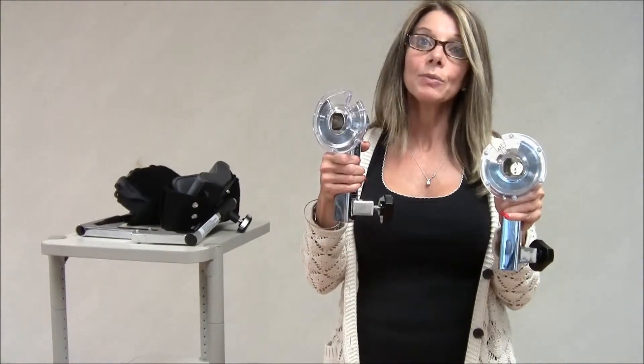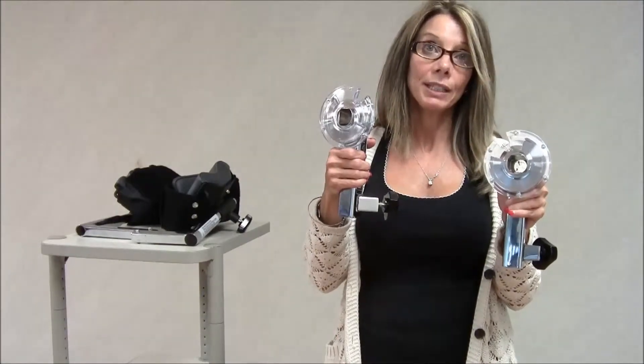Whereas the adult hip attachment, you could do it in standing, supine, and sideline.